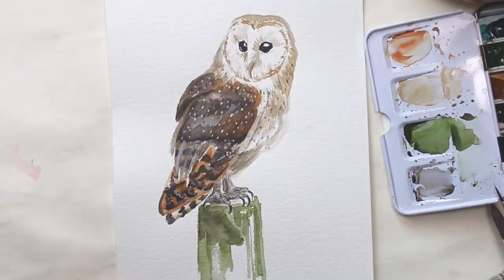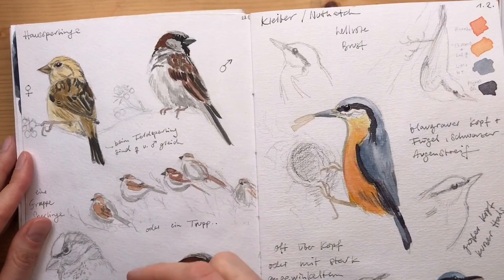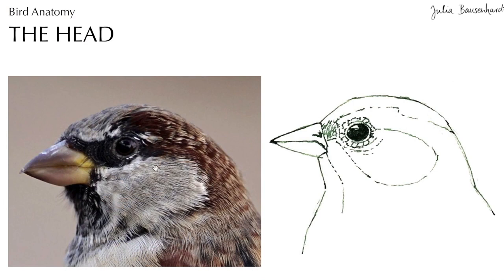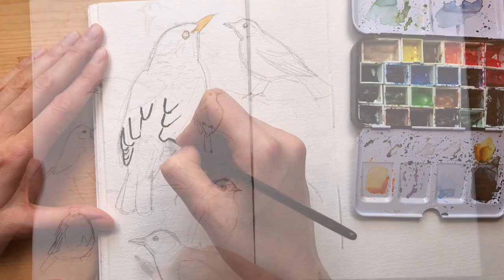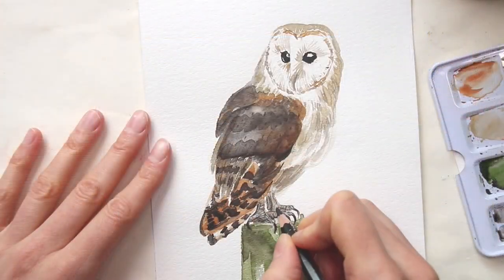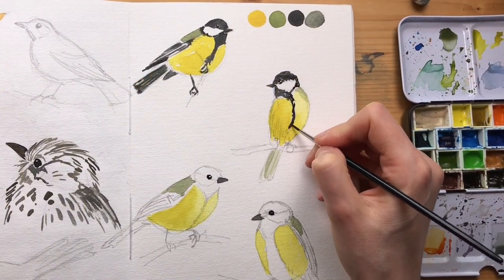If you've enjoyed this video, it's part of a longer video class called How to Draw Birds. In this video series I show you everything you need to get started when drawing birds in your sketchbook. I go over the basics of bird anatomy, show drawing techniques and tips, and give several demonstrations in pencil and watercolor from start to finish, including this painting of a barn owl. The whole course has almost two hours of video, so come with me and learn how to draw birds.